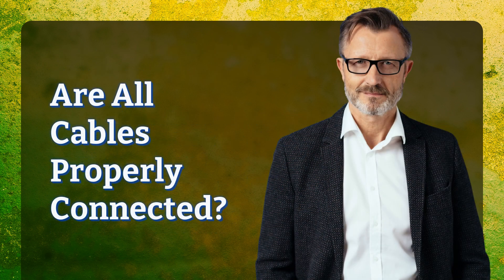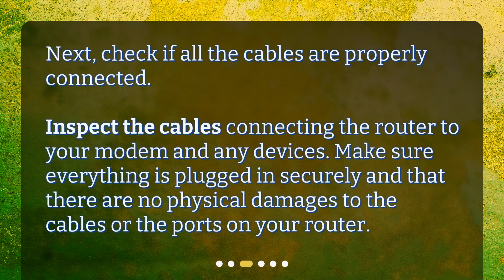Are all cables properly connected? Next, check if all the cables are properly connected. Inspect the cables connecting the router to your modem and any devices. Make sure everything is plugged in securely and that there are no physical damages to the cables or the ports on your router.